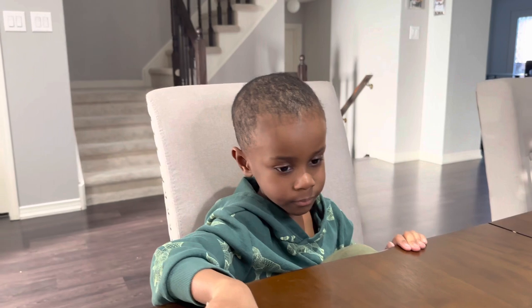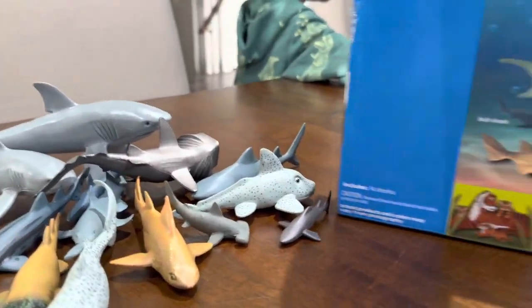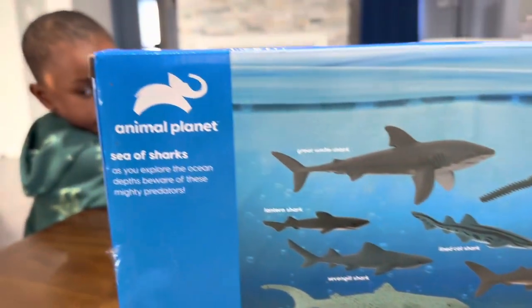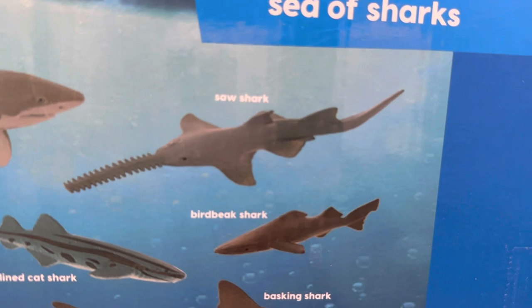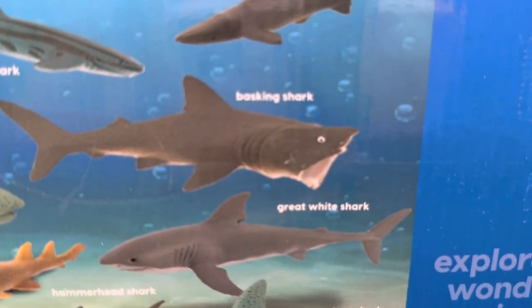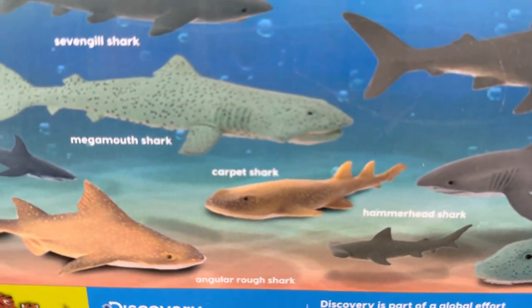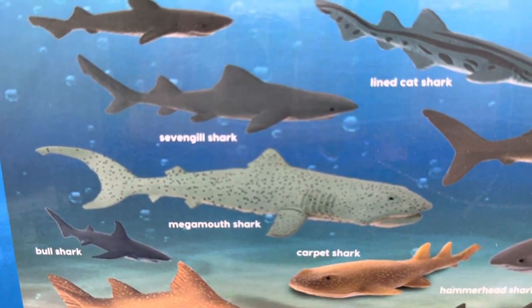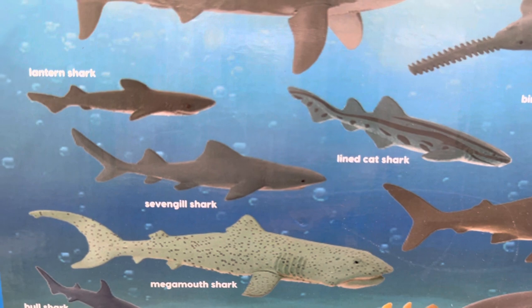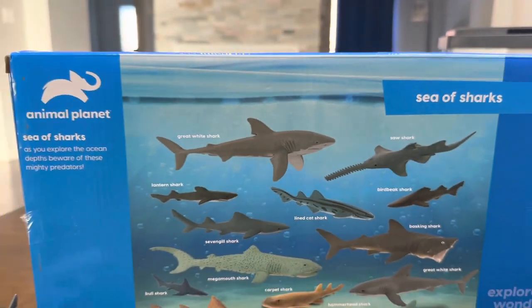All the collection again! Yay — all the sharks. Shark City! Let's review now. Animal Planet Sea of Sharks came with a great white shark, a saw shark, a bird beak shark, a basking shark, another great white shark, a ghost shark, hammerhead shark, carpet shark, angler rough shark, mega mouth shark, bull shark, lion cat shark, seven gills shark, and lantern shark. And that's the whole collection.